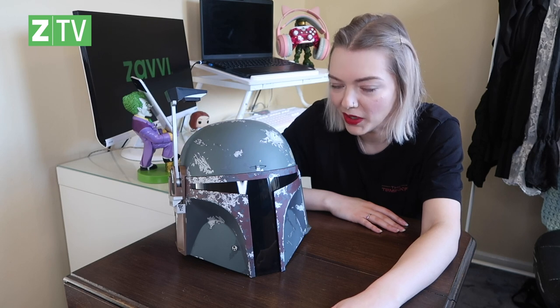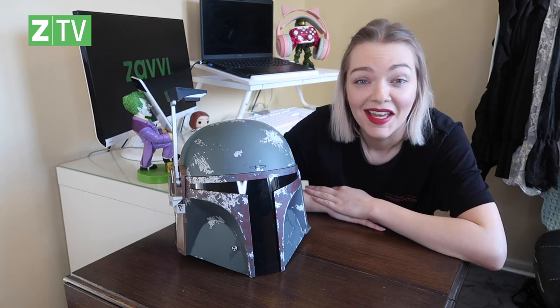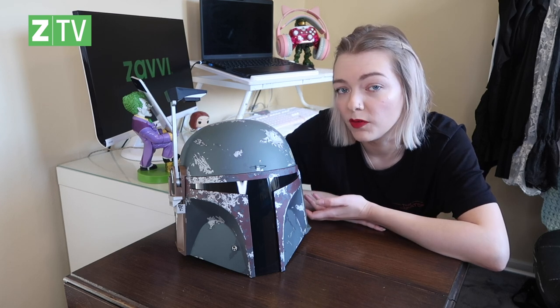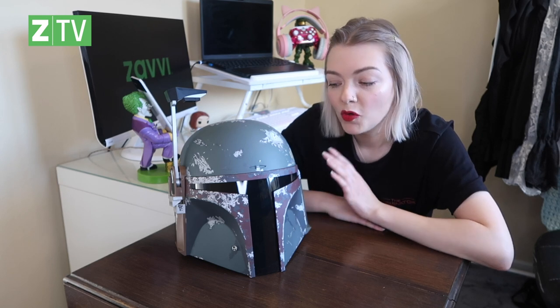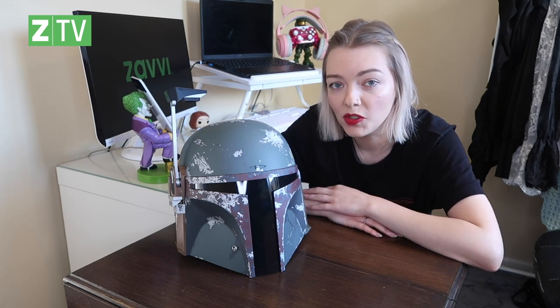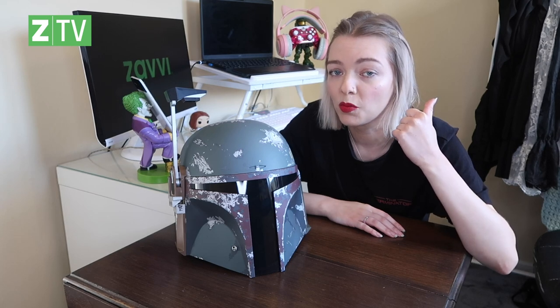If you want to win this, all you have to do is subscribe to our YouTube channel, like this video, and comment down below your favorite Boba Fett saying. The giveaway will be open for two weeks. Tomorrow Jamie will be back on YouTube unboxing some Transformer pieces including a Back to the Future Transformer, and you can win them Friday on our Twitter. On Saturday, Emily is unboxing the Falcon Captain America shield, and Sunday you can win that on Facebook. Check out the Stormbreaker unboxing too — very cool video.